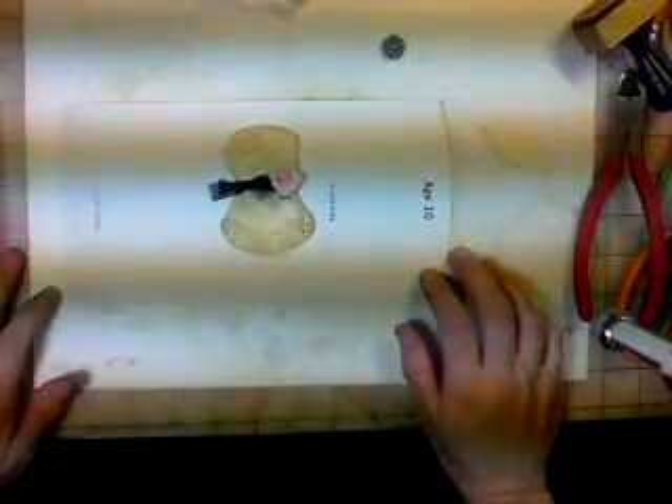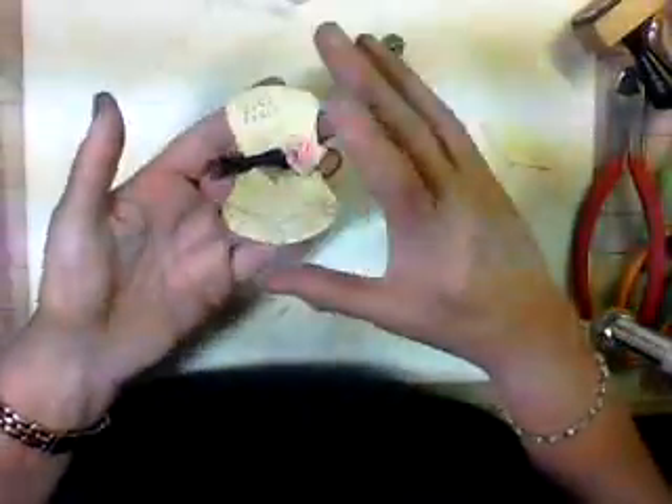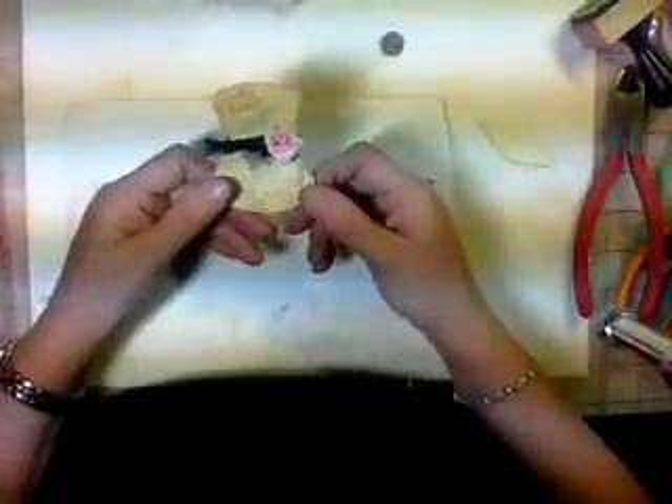Hi everyone, this is Terri from Ramblings of a Texas Craft Room. We're going to be doing part two of our Paris card. This is the card that we're making, and this is how far we got. We got the card inked up, stamped, the book plate on it, all our stamps on it, and we're in the middle of making our dress form.